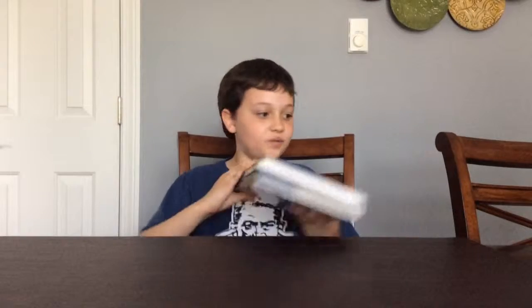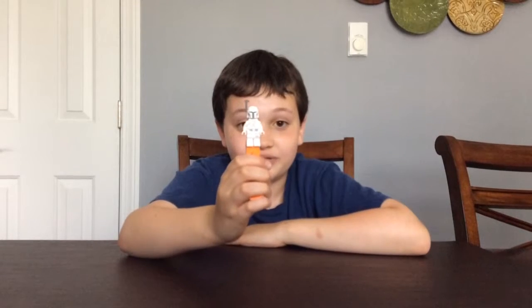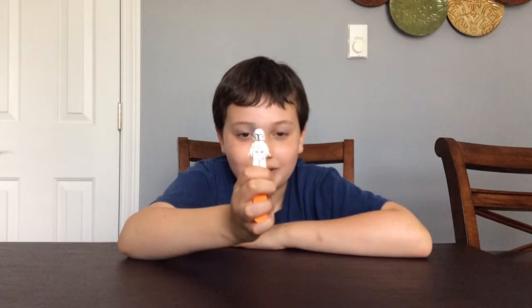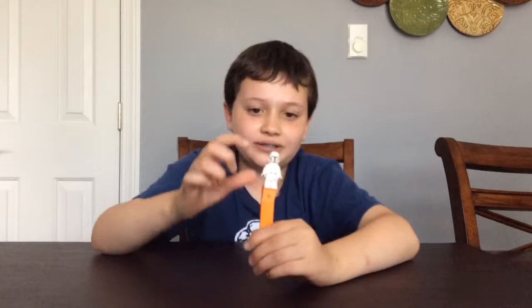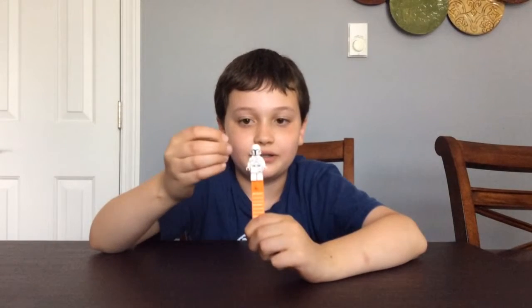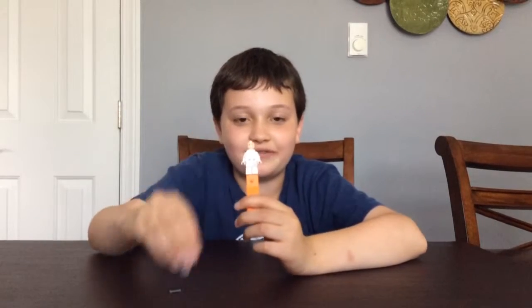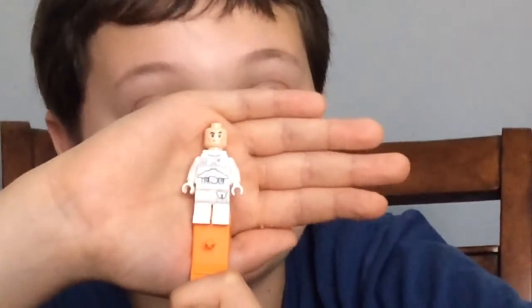Now this does come with an exclusive minifigure and that minifigure is a white Boba Fett. Even though it's white it's still amazing — a lot of good printing on the torso and legs. The helmet is awesome with that little red mark that looks like an arrow. You can see the gray antenna piece that can come off, and the helmet can come off too — and there is his face. So Boba Fett finally has a face.